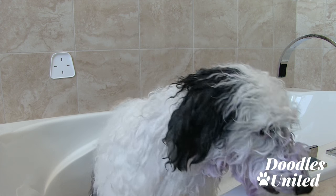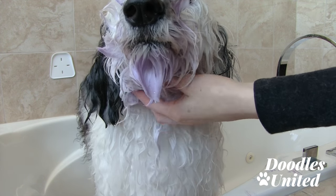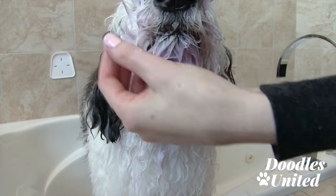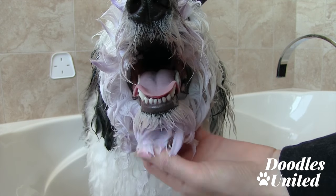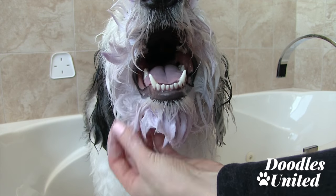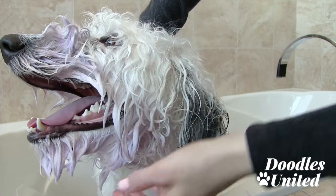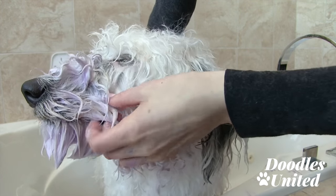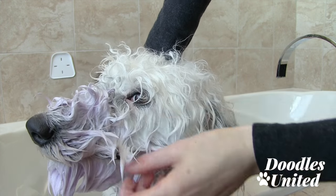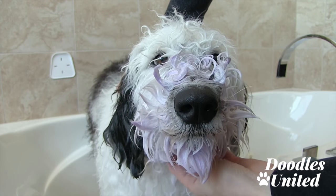Sometimes I go in and apply a little bit more of the purple shampoo while he's waiting, just so it's got that purple hue to it. All I did is grab more shampoo from the bottle and apply it to keep that purple color while it's sitting. I move all of the long hair up and away from his mouth as much as I can, then let it sit for a little bit longer.